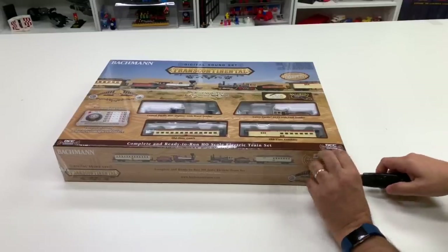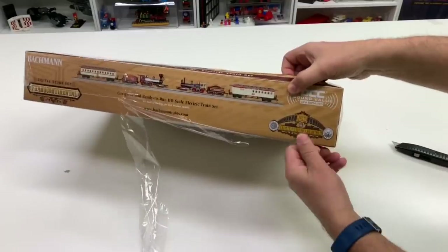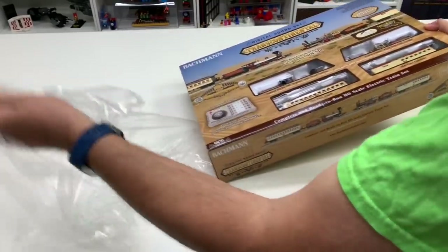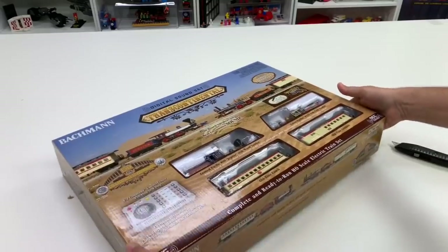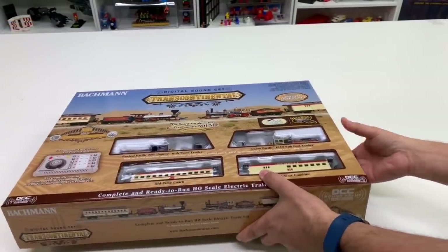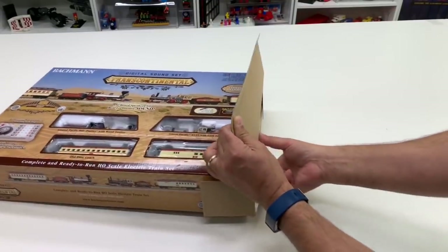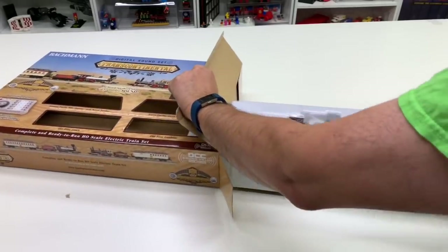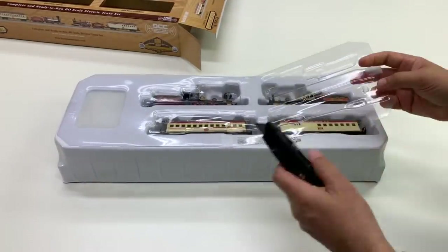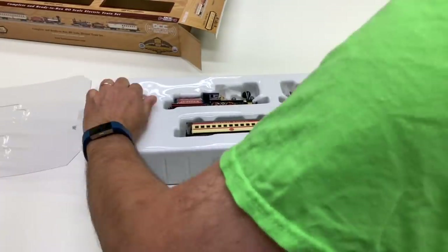Let's go ahead and open this thing up. A lot of times I don't keep the boxes because I only have so much room in my basement, but this is such a special set I think I'm going to keep the box. It is a limited edition with an individually numbered collector's card, so we're going to see what number we got. There's a bumper track, what looks like a weight, and a little HO scale figure.